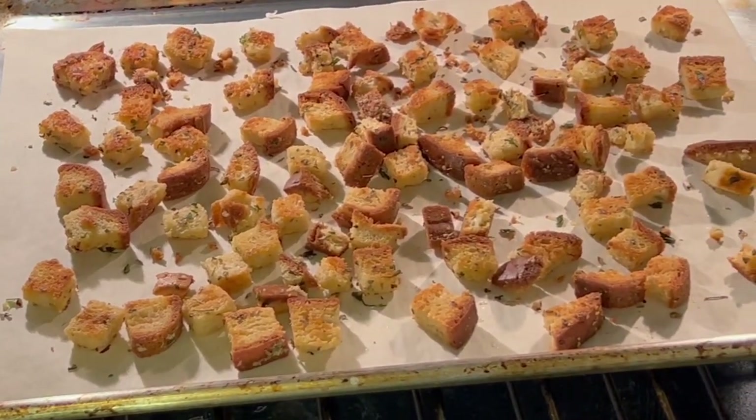It must be time for chef joke number two. Why did the man ask his boss for more salad? Because he thought he was due for a celery increase. Here are our croutons — the second side cooked about six minutes. Ovens vary, so just play with it a little bit; you'll be somewhere in that range.